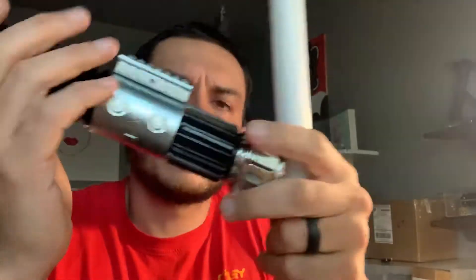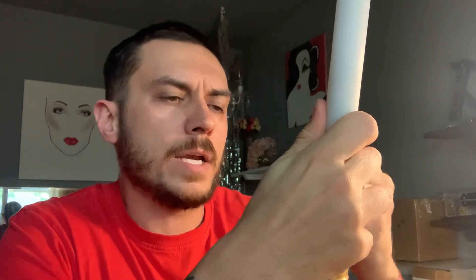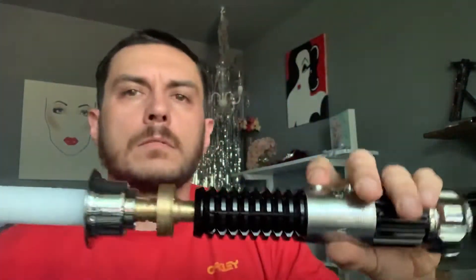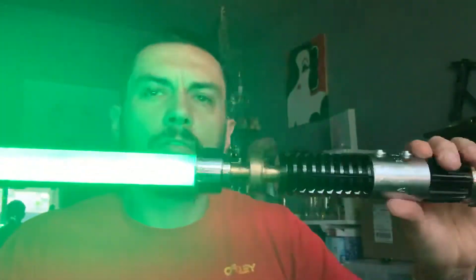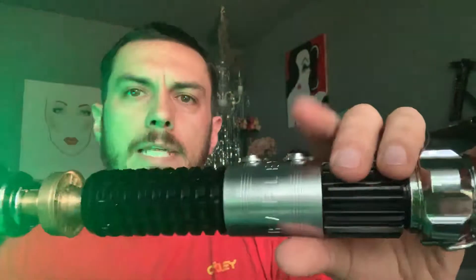I have a test blade right here. I'm going to put it into this saber so you can see everything works. This takes a one-inch diameter blade, so when you go to order your NeoPixel blade, just make sure you get a one-inch diameter. Put it down on there, make sure it's snug on those pins, tighten down your blade retention. Tap for blaster deflects — on a full length blade, every time you tap that you'll see randomized blaster blocks up and down the blade. Because this is a small test blade you don't see it too often. Hold down for blade lockup.